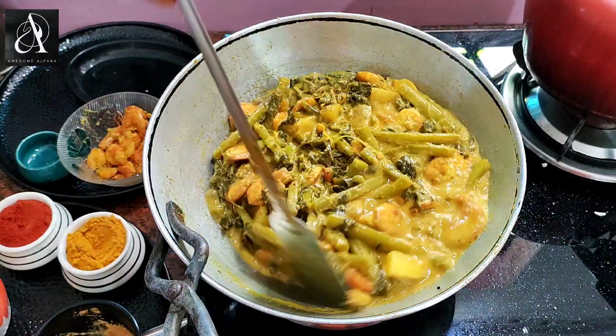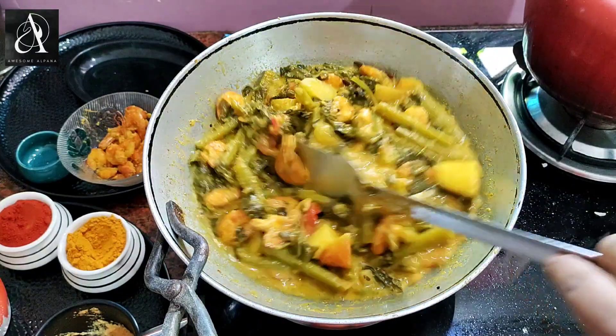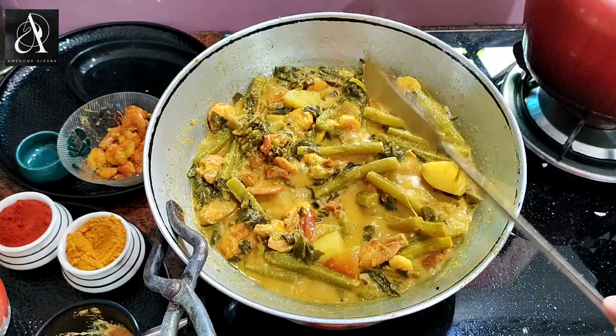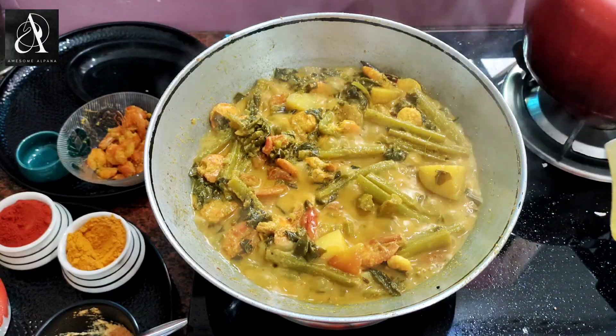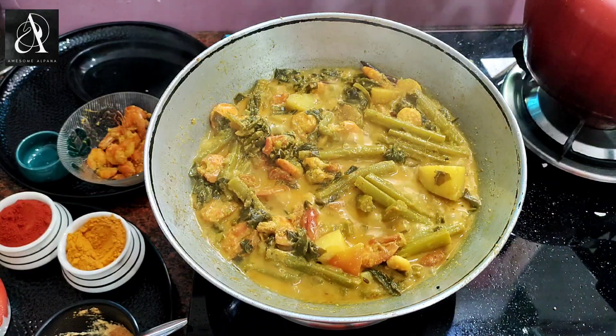Now we are ready for the food and a bit of coffee. Now we can serve the food and make it warm. We can also serve the food and we will eat the food.